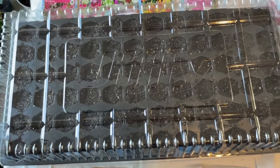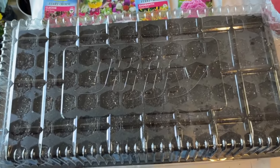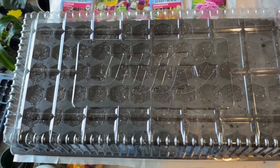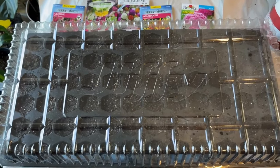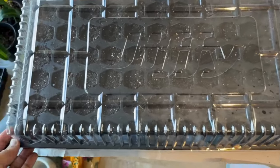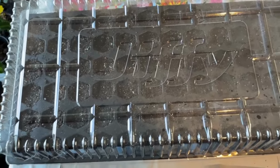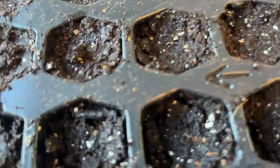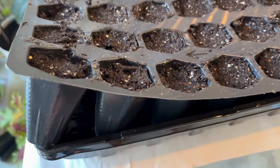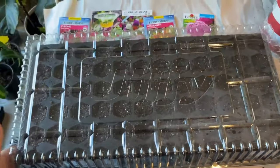Put the dome on — it helps with condensation. Place the tray in an area with bright sunlight because seeds need light and heat to germinate. If you have a heating mat setup, that's awesome; I don't have one yet but may do one next season. Put it by a sunny window, and monitor the tray daily. If the soil dries out, use a spray bottle on top or bottom-water by adding water to the tray and letting it wick up through the holes.